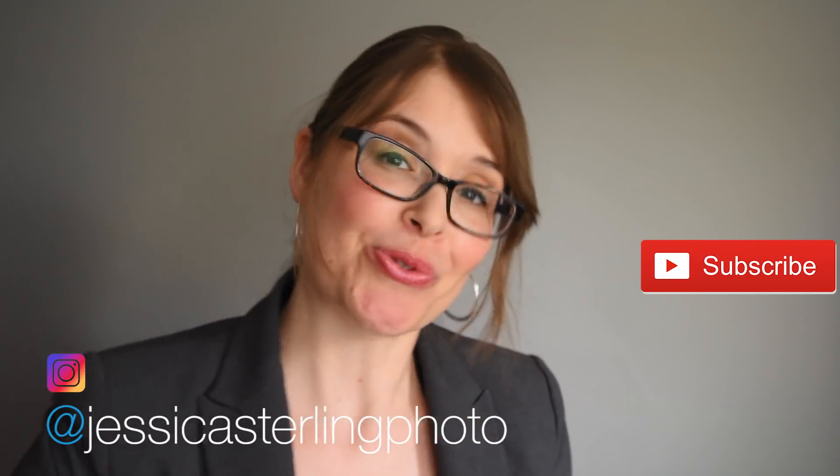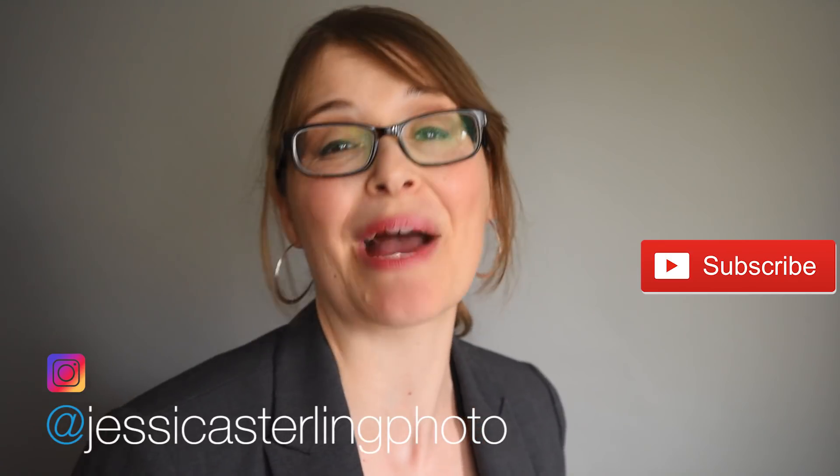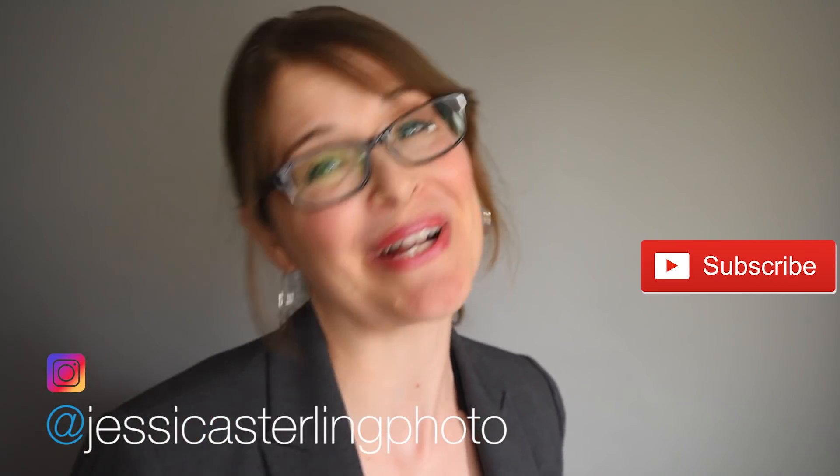Hopefully that's helpful. Be sure to like and subscribe. If you have any comments or anything like that, post them below. And remember to get out and capture your own images of life. Thanks for watching.